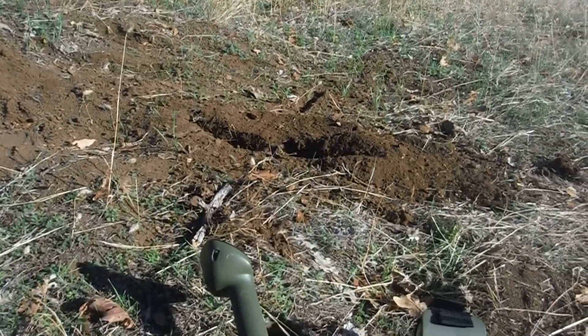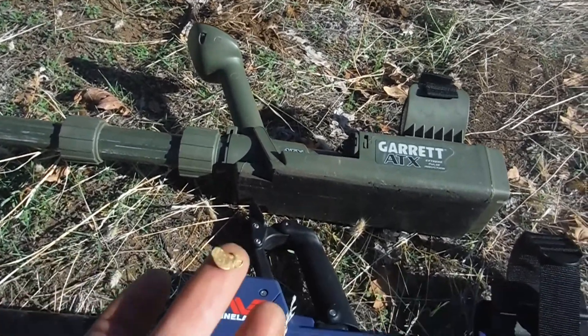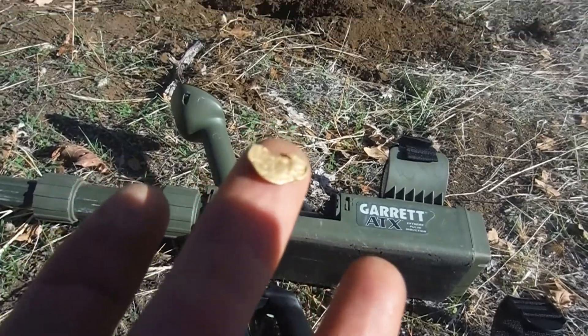If you're not on your game, you can actually miss it. I'm going to demonstrate that here in a second with these two detectors. So I'm going to bury it at a 5-inch hole. This ground is like medium hot — not too hot, not too mild. Alright, so I'll be back with this test so I can explain it to you.